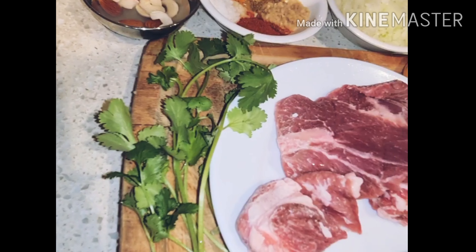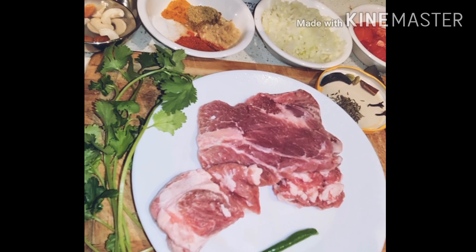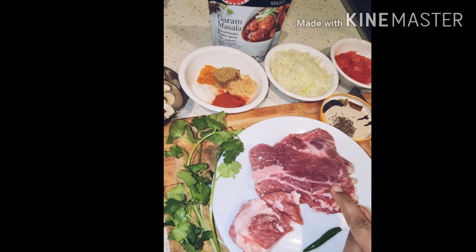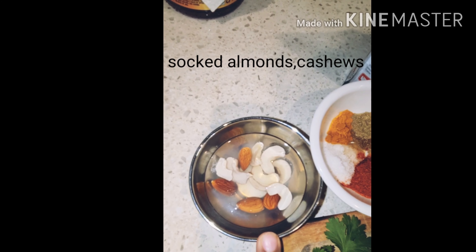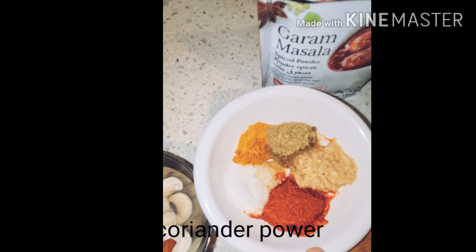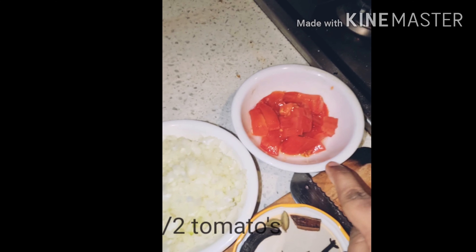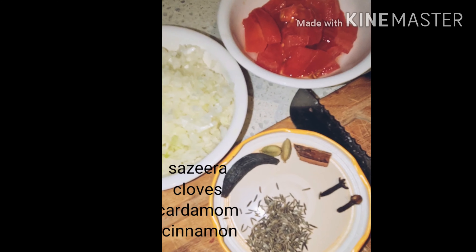Hello, hi friends! How are you all? I'm preparing keema curry today. Let's start. I'm showing the ingredients: chili, frozen meat, coriander, soaked almond and cashew, red chili, salt, turmeric, coriander, ginger garlic paste, masala, one cup chopped onions, cooked tomato.